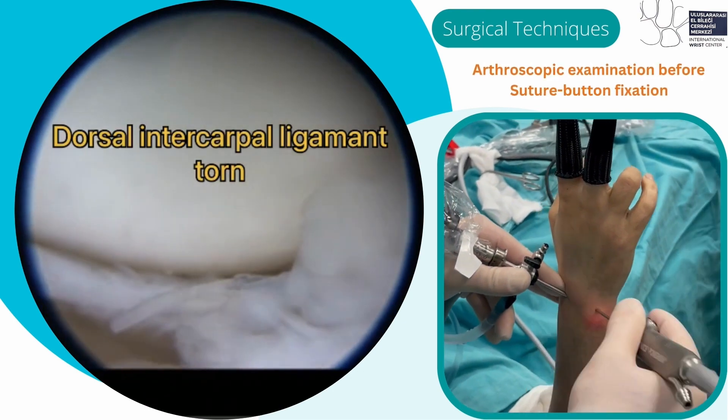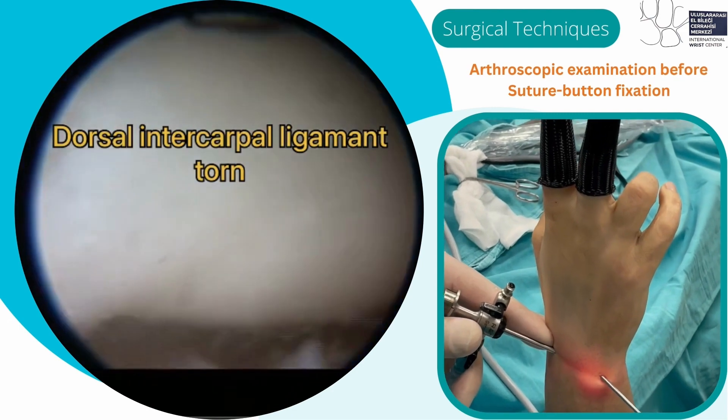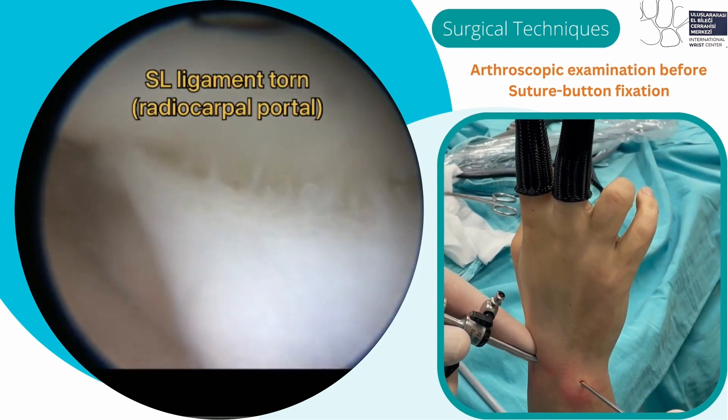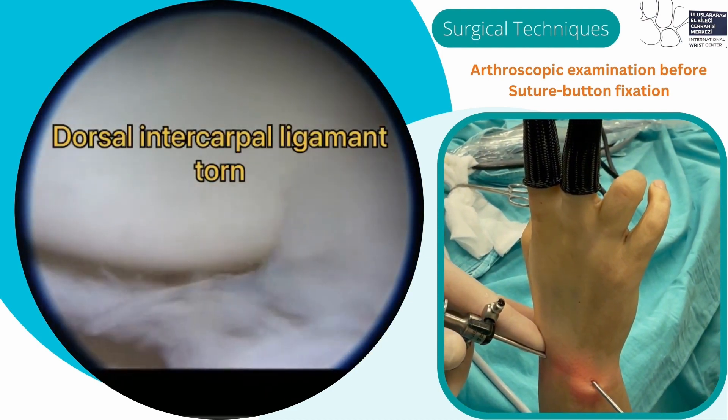Arthroscopic examination of the radiocarpal joint with the standard 3-4 and 6R radiocarpal portals shows that the dorsal intercarpal ligament was torn and the SL ligament was torn over the radiocarpal joint.